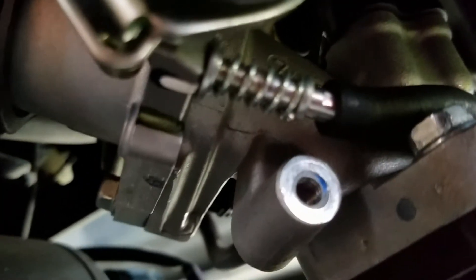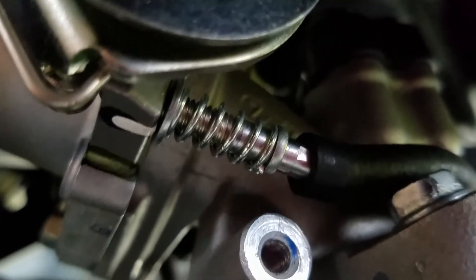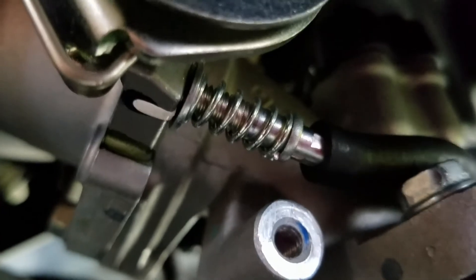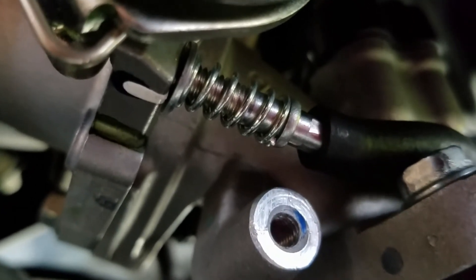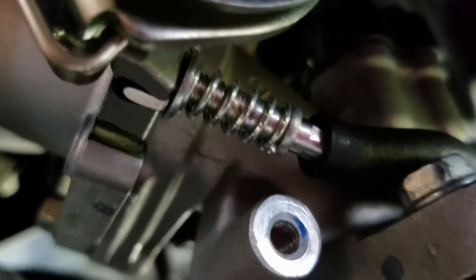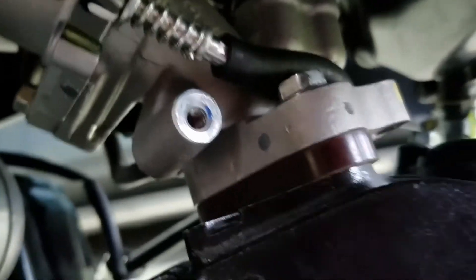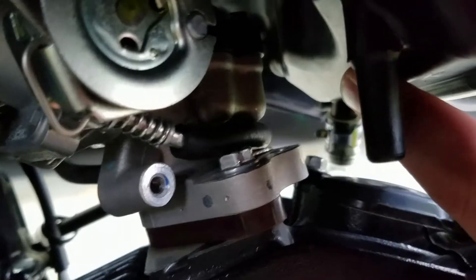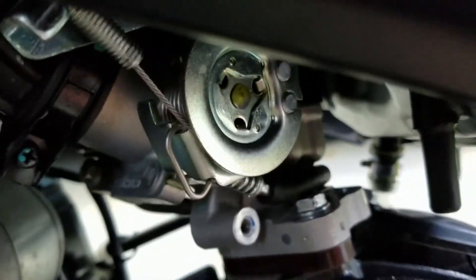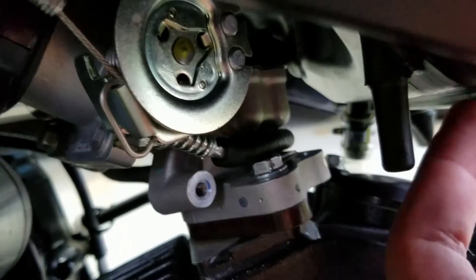On this idle adjuster, there's a washer and a spring, and then you just screw it on — pretty easy to install. You also have the option of using a thumb screw, but that might be harder to reach coming all the way down underneath here. The airbox bracket isn't completely necessary since the airbox itself is pretty sturdy. You could just pop it back on and put the other bolt in so it's somewhat connected, but it's not completely necessary.